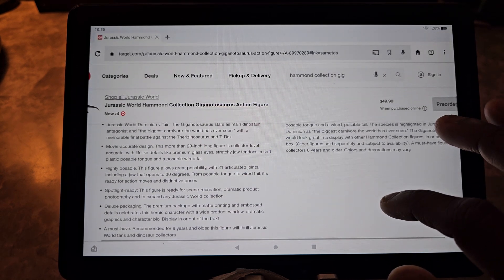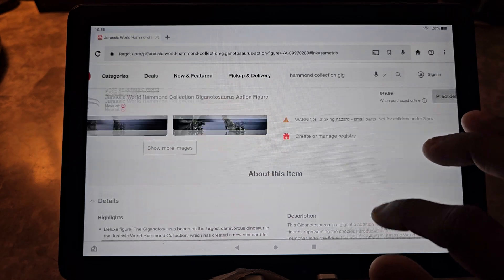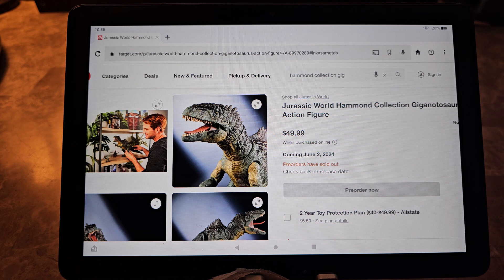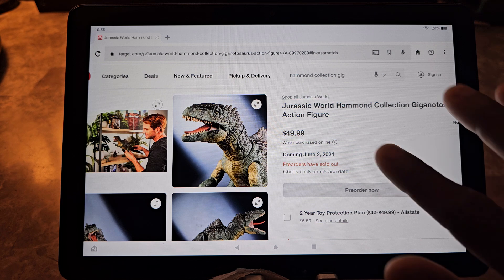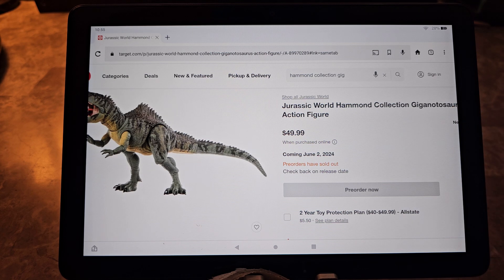Those are pretty much the details on that. I think it looks very nice and a lot of people are going to be excited to get it. It shows promise for where they're going to take the line — the sky's the limit now. They're jumping straight to Jurassic World Dominion already, and they also gave us the Carnotaurus from the Jurassic World series. They're probably going to end up making every figure in a Hammond Collection.